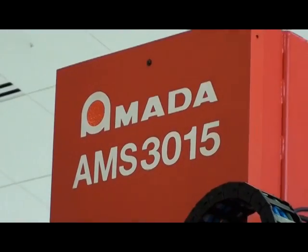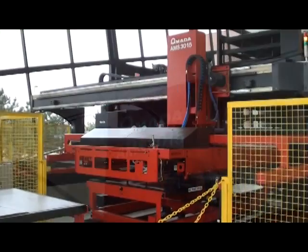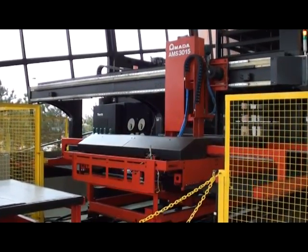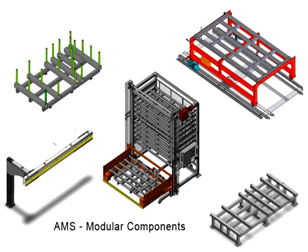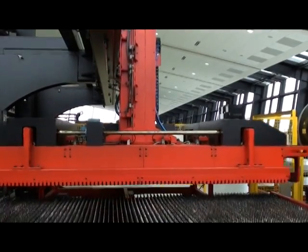Amada's AMS Modular Laser Automation is designed to meet the needs of any manufacturer. Our automation is designed to grow and change as your needs change. Available in single-shelf or multiple-shelf configurations, the AMS system can be added to your laser if required. The flexible design also makes this system very easy to customize to fit the available space within your plant layout.